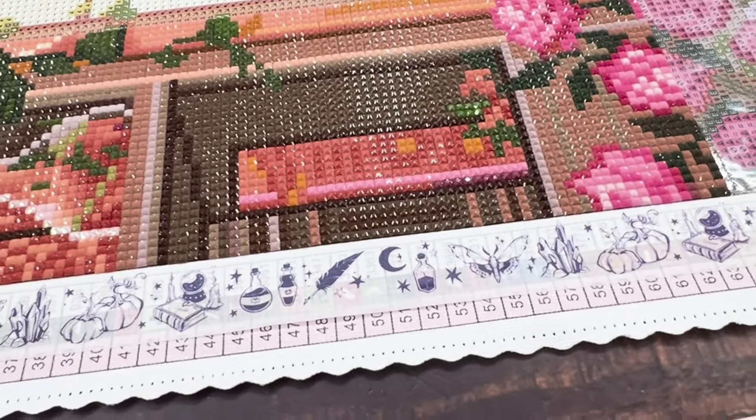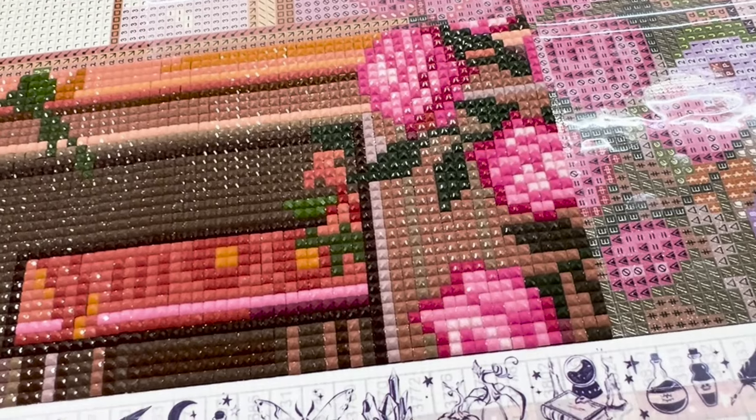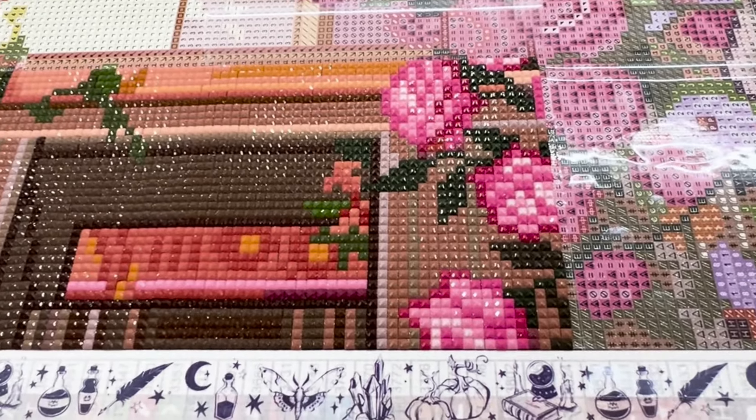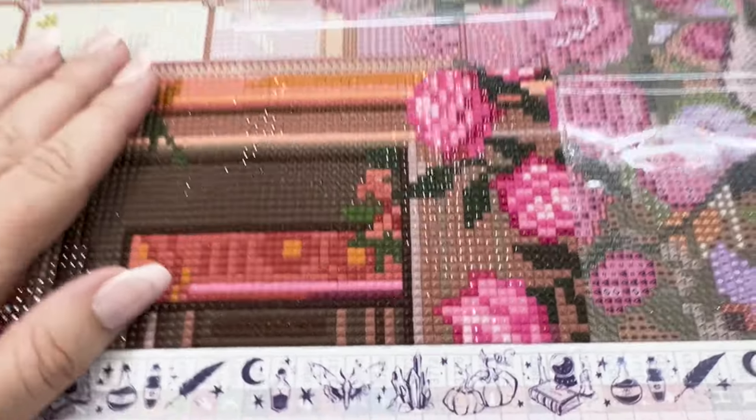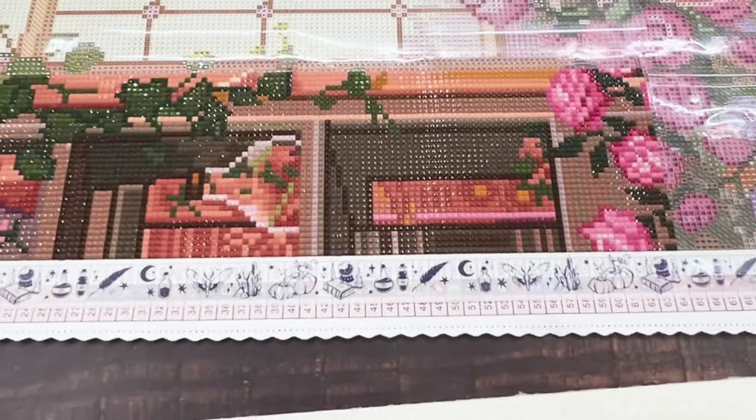Hey guys, it's Sunday night, about 12:43 a.m. — technically Monday morning — and I just finished another section of Rose Library after I finished my section of Satura earlier. I only have five sections left on Satura, and we're just getting started on Rose Library. We have two and a little bit sections left on the first row, and it's so pretty. I love the fairy dust in these roses. But I'm probably going to head to bed — it's getting kind of late and I gotta work tomorrow. I hope you have enjoyed this little foray into something a little bit different and my daily diamond painting habits. Thank you so much for joining me, and I will catch you in the next one. Bye!